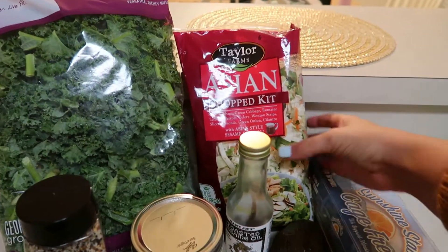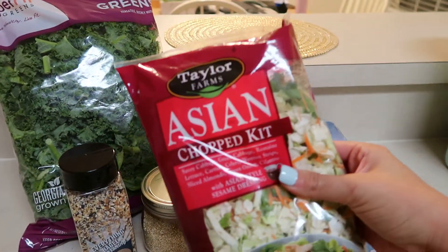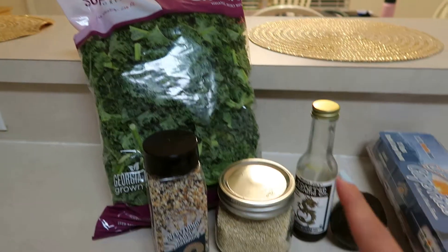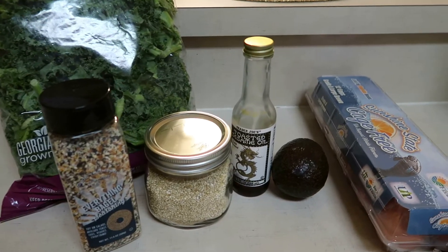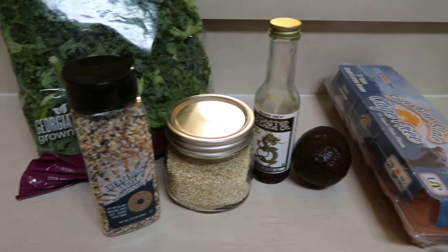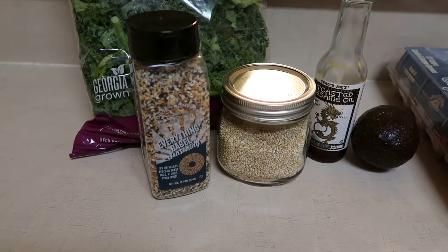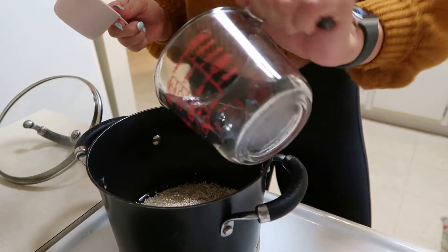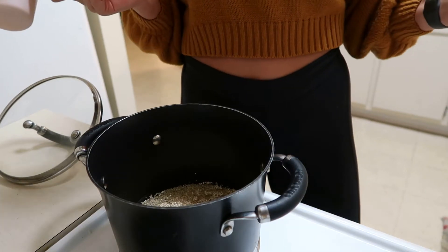I'm going to start off with this Taylor Farms Asian Salad Kit, and to upgrade it I'm going to put some kale at the bottom, quinoa, toasted sesame oil, hard-boiled eggs, avocado, and everything bagel seasoning. I'm going to start by adding a half cup of quinoa and one cup of water to a pan and then bringing it to a boil.